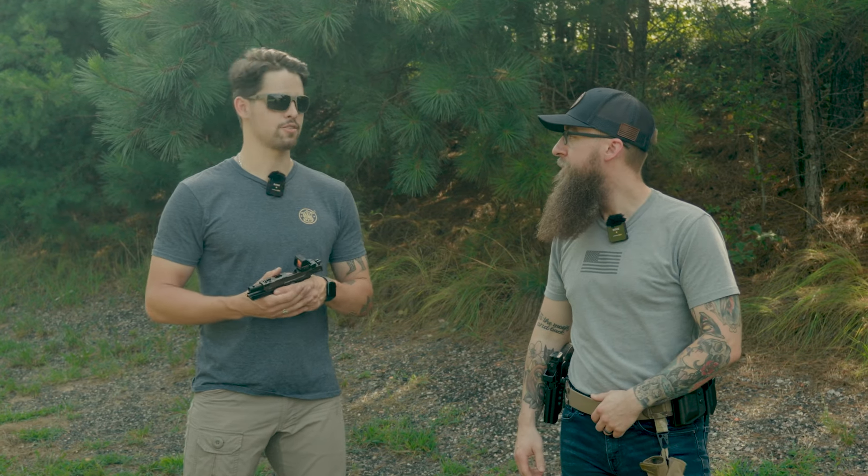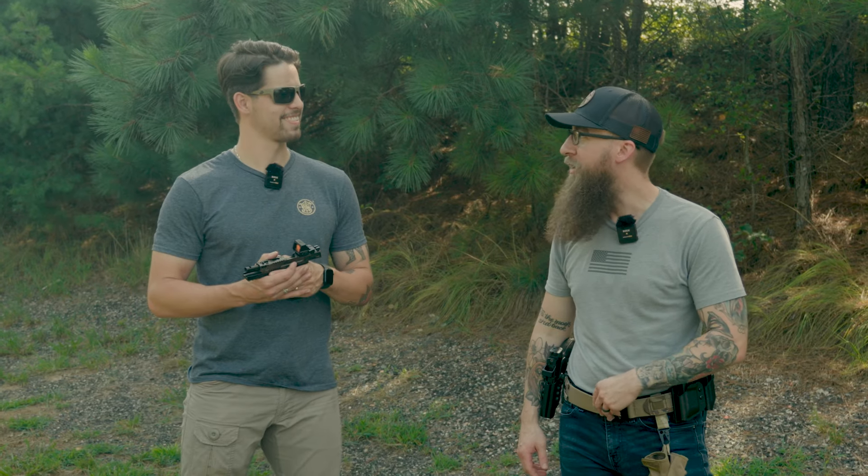Hey everybody, I'm Connor, the digital marketing manager. We're here at the range. Hey guys, I'm Phil, I'm the senior graphic designer. They decided to get me out of the office today.